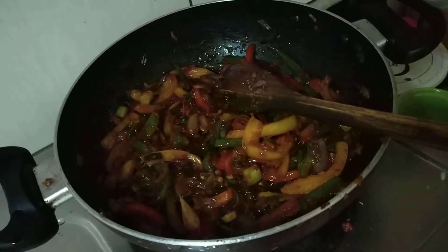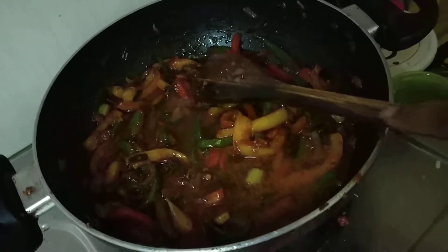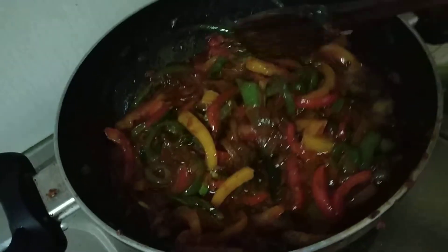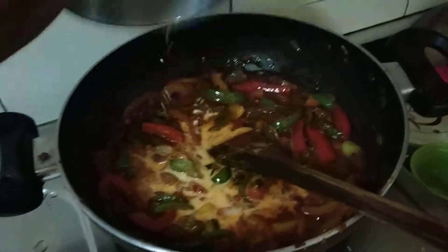Adding some water in it. Now we will add some cornflour mixture to make the gravy thick.